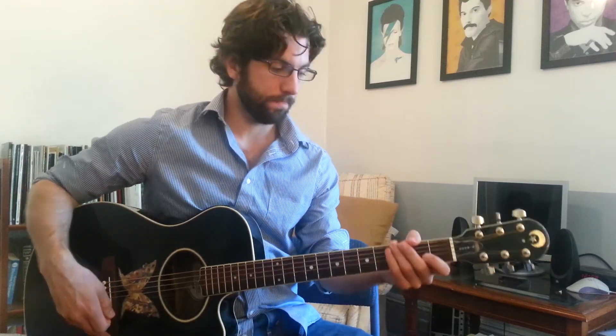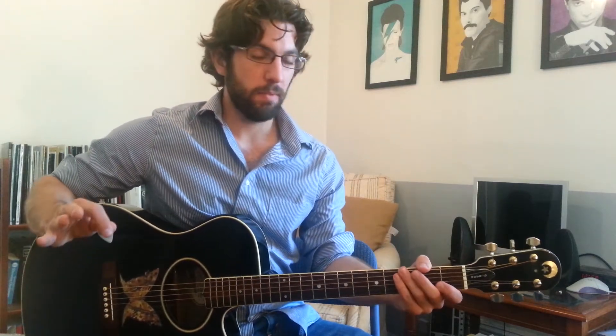Those are two measures each until you reach the F, C. And the F, C is more like one, two, three, four — one, two, three, four — like that. That is the second half of the verse. Now on this D over F sharp, you're going to hold that out for a whole measure. So just watch out for that.